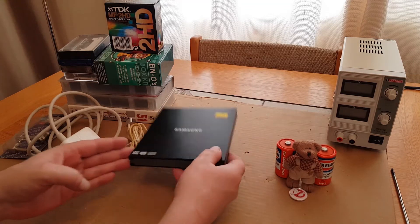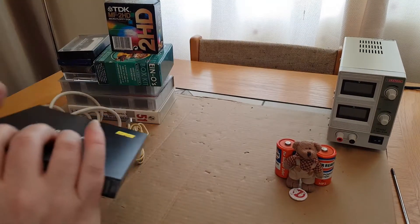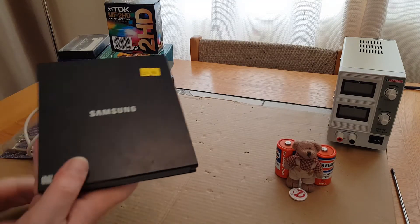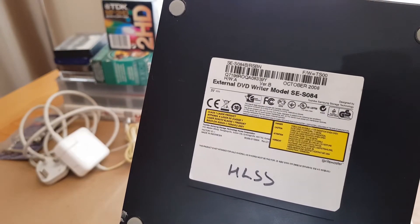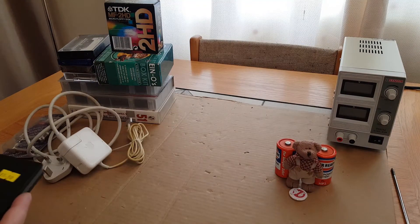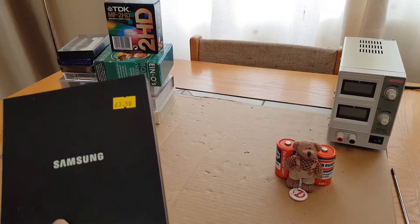First thing was this little Samsung DVD RW drive. It uses just a mini USB — that's all there is — and then it powers up and goes into a USB port. I have a Surface Tab Pro I use for my personal computer at the moment. The model is SE5084 and it's an external DVD writer. I've thoroughly tested it — I haven't got my computer in this room so I can't show you it running, but it does work.